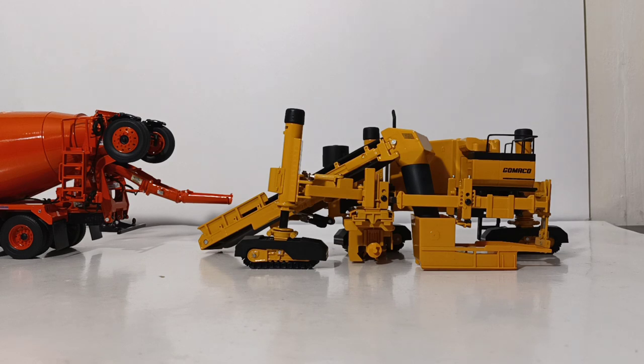That is my review of the Diecast Masters Gomeko Commander 3X Slip Form Paver. I have to say, this will make a wonderful addition to any serious collector's construction vehicle collection. It's a heavy piece of diecast, and it is priced accordingly. Right now, you can get this from the Gomeko online store for $165 plus tax and shipping. There will be a link right down here in the video's description. I do believe that it is worth it — it comes in a very professional style presentation box, you can put it on the display plinth that it comes with, and it's also reflective. It looks very, very professional. I'm Tommy with Diecast Emporium — thank you all so much for watching. If you have any comments or questions, please leave them down in the comments section below. Until next time, take care, be safe. I'll see you in the next review.